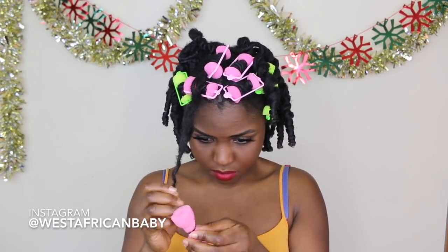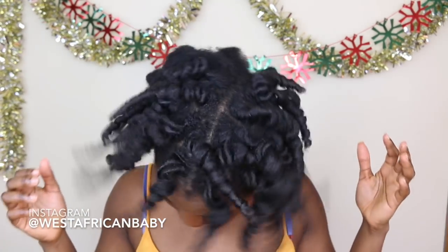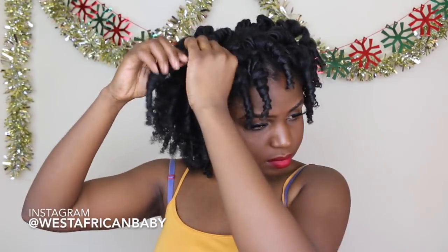Apply some oil to your hands before you take down the style to reduce frizz, then simply unravel the foam rollers. As you can see, my hair is very defined — using the curl cream and smoothing gel together really gave me a nice hold without leaving my hair flaky, crunchy, or drying it out. Make sure your hair is completely dry before you take it out; about three of my sections didn't dry completely so they were a bit frizzy at the roots. Your hair dries faster with foam rollers than with perm rods because air can easily pass through the foam.